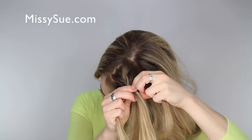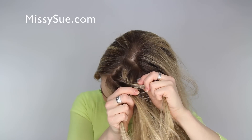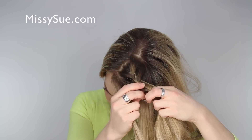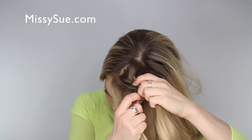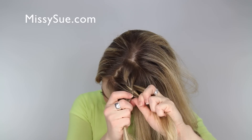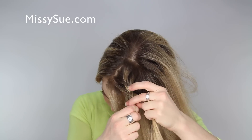Now we're going to switch to a fishtail braid, so divide the center section in half and give each half to one side. Then pick up a small section from the back side, cross it over the middle, and add it into the other side. Take a small section from the front side, cross it over, and add it into the back side. We're going to do this two more times, crossing over small sections, creating a fishtail braid.